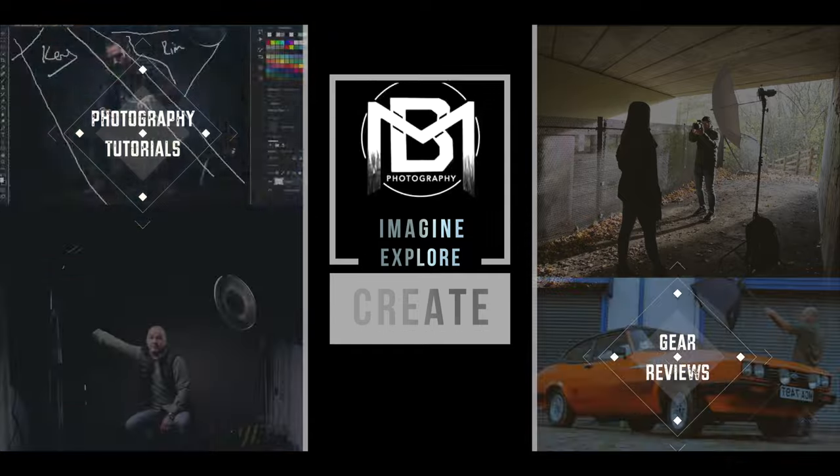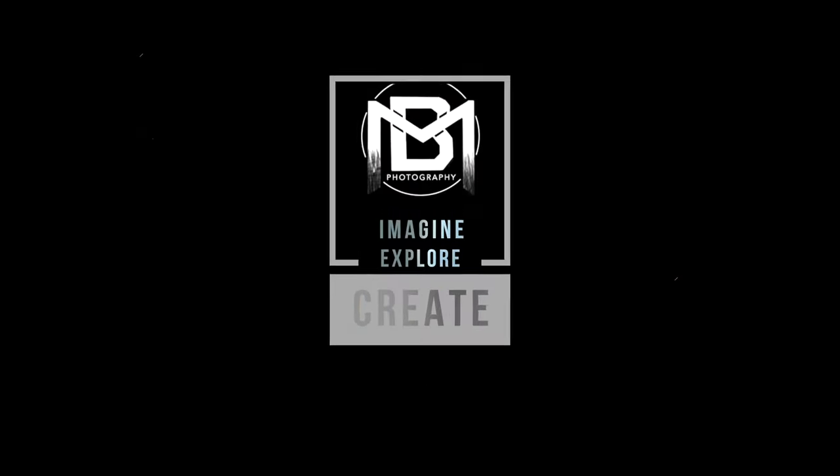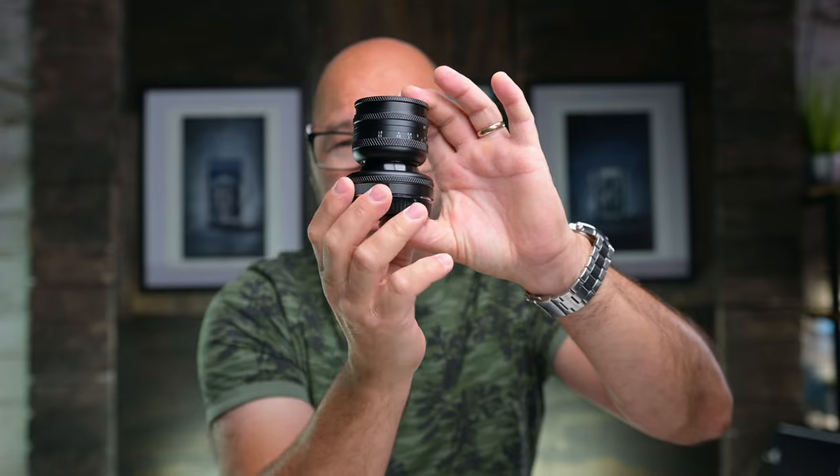This has to be the most unique lens I've ever used on my Nikon Z system, and that's what we're going to be looking at in this video. This is a 50mm 1.4 lens — very peculiar looking lens, but it has a twist. We're going to get into that later on in the video.